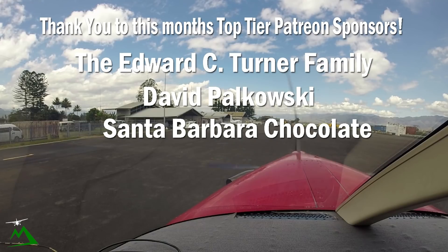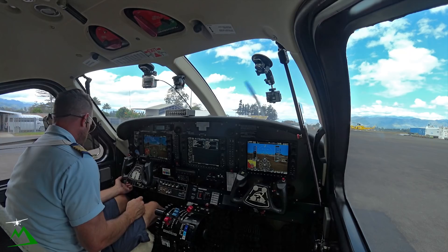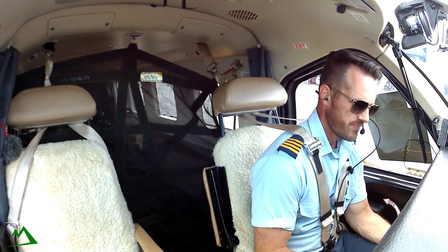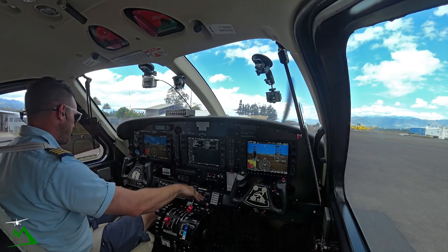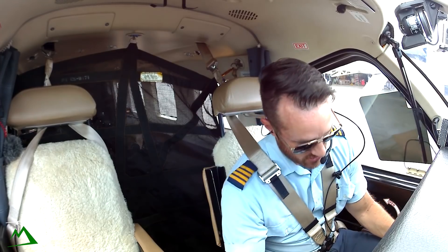So today we're heading down to Madang. It's just a 25-minute flight. We'll be heading out of Goroka, over the Benne Gap, past the Ramu Valley, and back down to the coast. Alright, got my prop forward, generator, alternator, aux bus on.